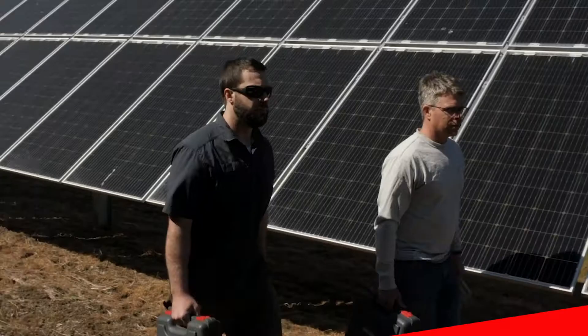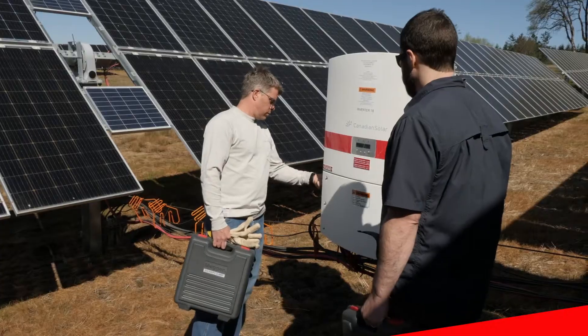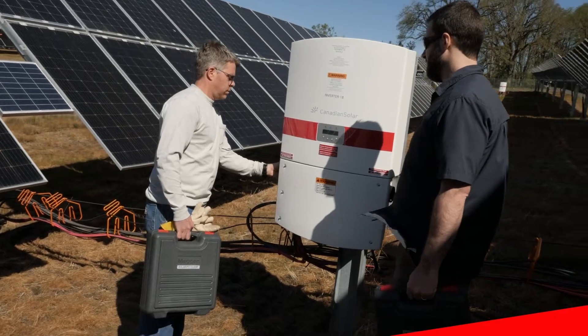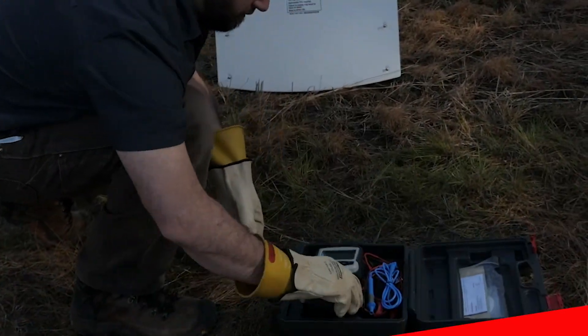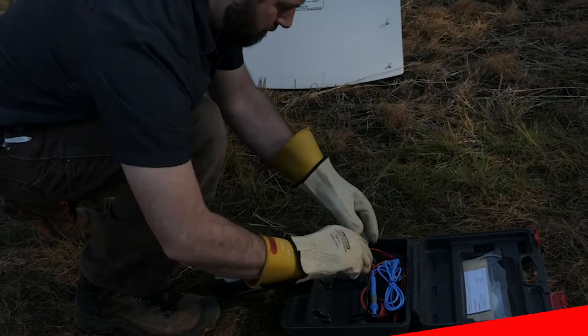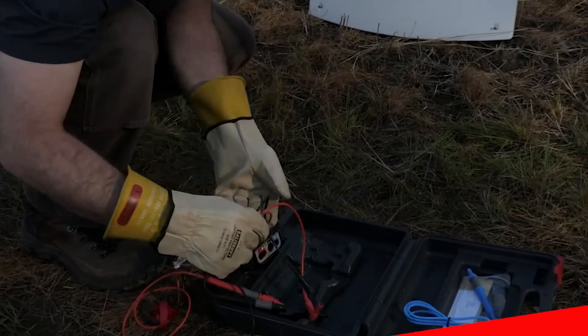It can be challenging for crews to meet standard protocols in maintenance, commissioning, and daily troubleshooting, but the MIT 2500 allows you to meet these requirements with ease. Here we will demonstrate how to conduct a simple insulation resistance test on a PV array.